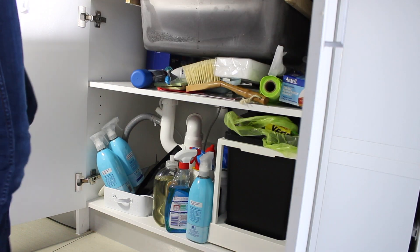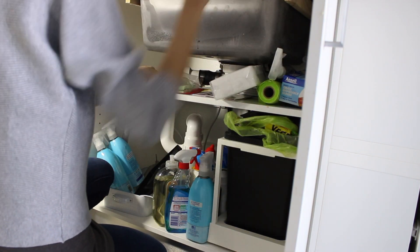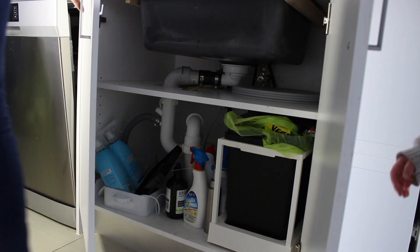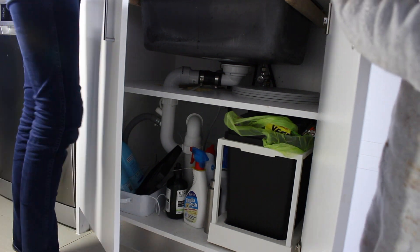With any good cupboard clean-out, it's a good idea to just take everything out and see how much crap you really have jammed in there, and then give the cupboard a really good wipe out. You'll see both of my children harassing me throughout this entire process.